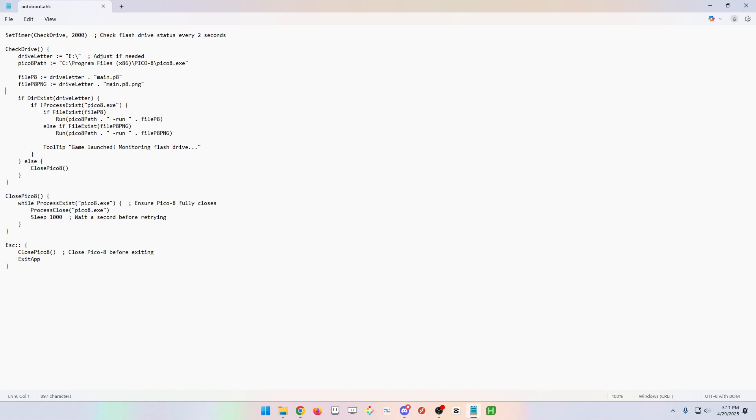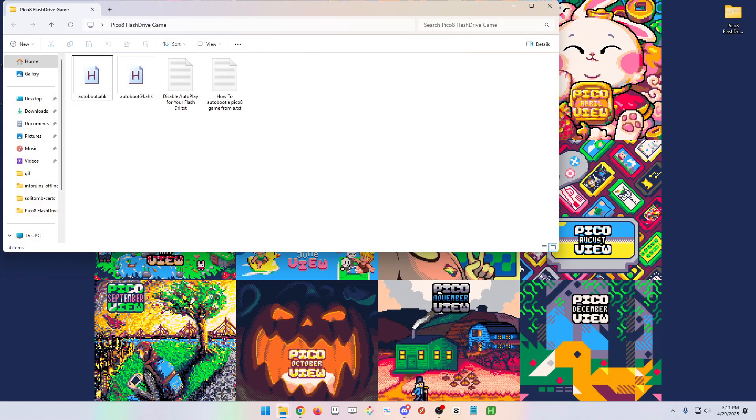It'll process, plays the game, and I also set it up to automatically close Pico-8 when you pull the flash drive out. Also, if you hit the escape key, it will close the game out as well as exit out of the script itself.